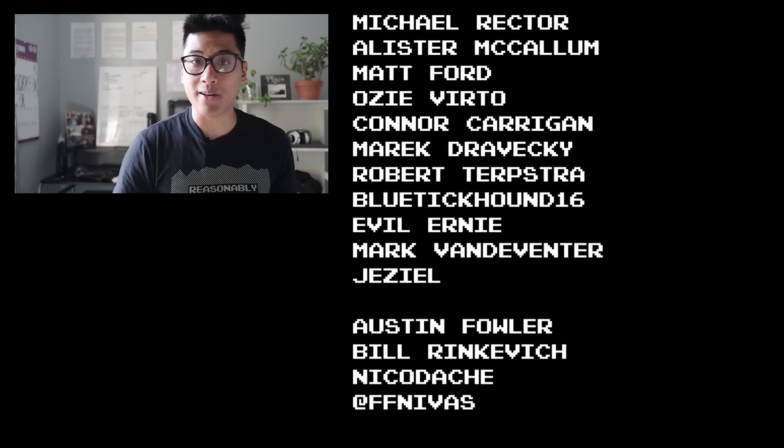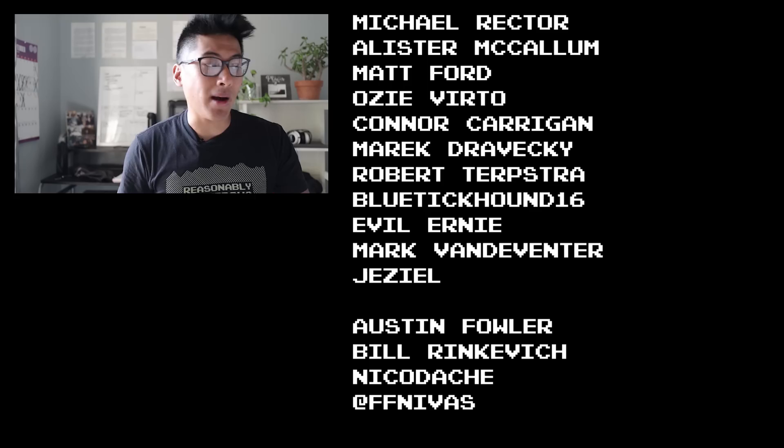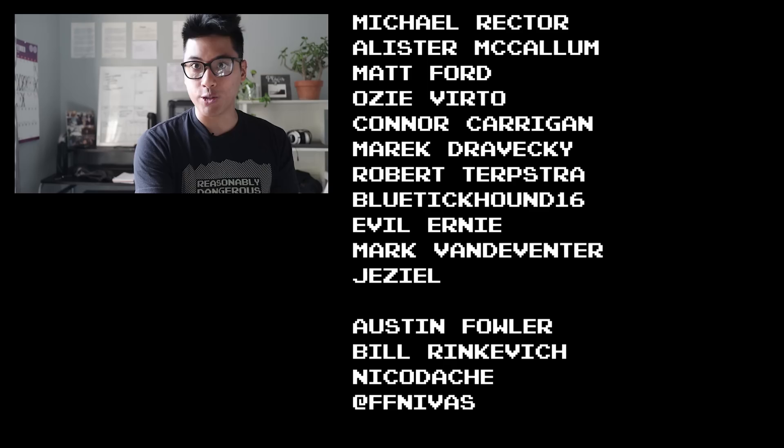Before I sign off, I want to give Fixie famous shoutouts to people who support the channel on Patreon and make these Fixed Gear videos possible: shoutouts to Michael Rector, Alistair McCollum, Matt Ford, Ozzy Verto, Connor Kerrigan, Merrick Drovecki, Robert Turf, Jablutik Hound, Evil Ernie, Mark Van Deventer, and Dezeel. If you haven't ridden your bike yet today, please stop watching me right now because life is short — but don't make it shorter. So ride your bike every day to be reasonably dangerous.